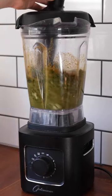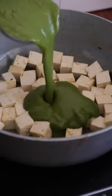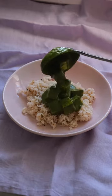Blend that with some tofu into a super thick green sauce. Fry off some more little cubes of tofu, pour the sauce on top, and add a bit of extra salt. You need the salt to kind of bring out all of the flavours, otherwise it just tastes like wet spinach.